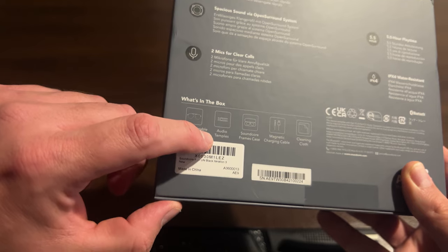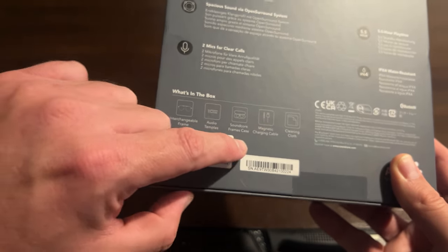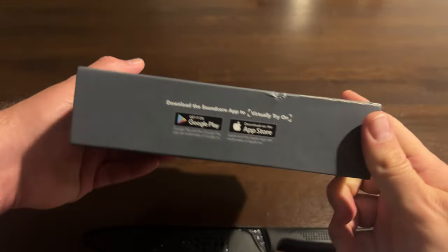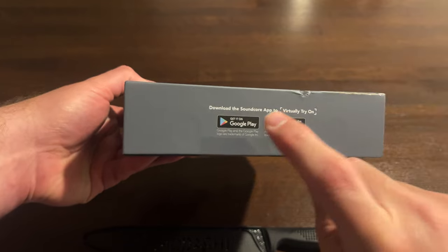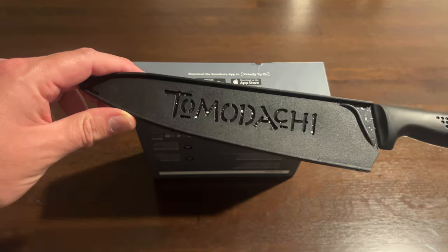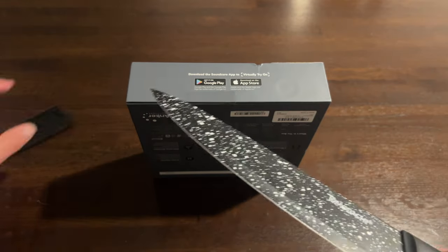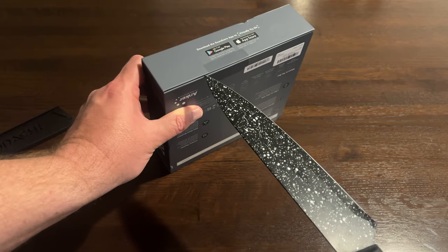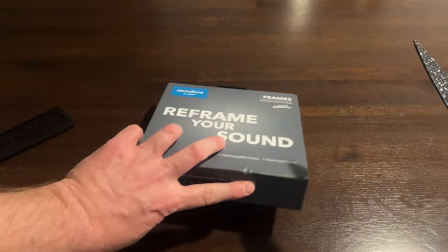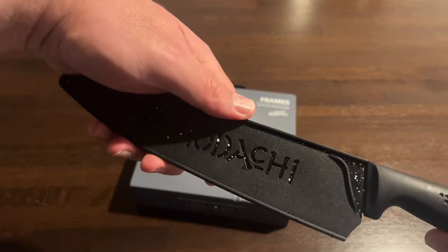In the box you've got the frames and audio temples, a Soundcore frame case, magnetic charging cable, and a cleaning cloth. Anker is loved by 20 million people, and there are apps on Google Play and the App Store. Time for Tamodachi — I love this knife, it's totally not for this job but I use it anyway. Boom, first try!